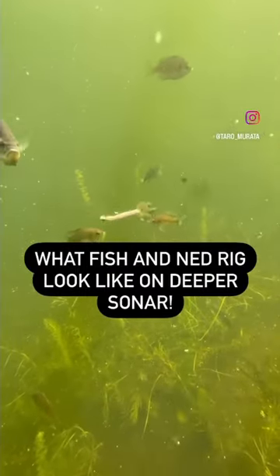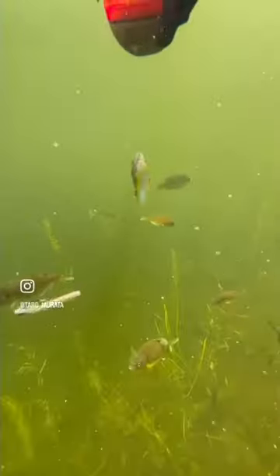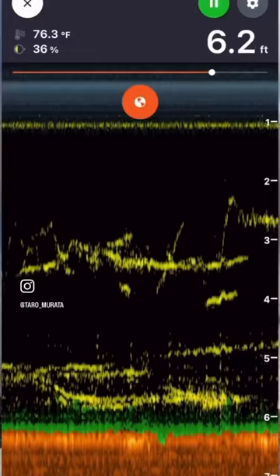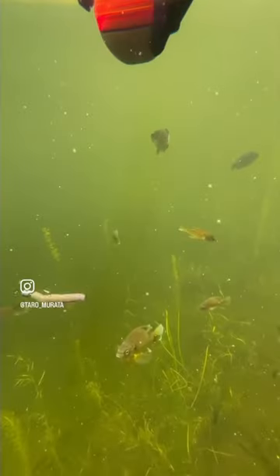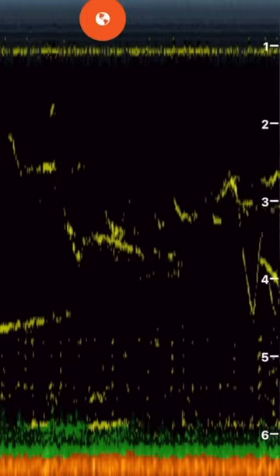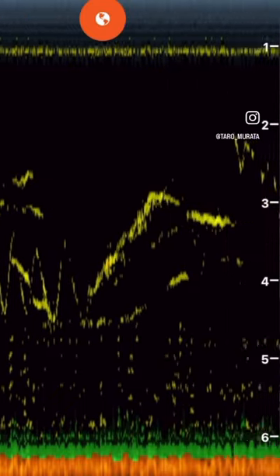I got my Deeper Sonar Chirp 2 Plus. I'll put some worm bits here and then show you what these fish look like right underneath your graph. Here's what they look like on the sonar — there's my mossy ned rig right there, right below the transducer. It's a great little place to test what it's going to look like and to get used to what you're looking at.